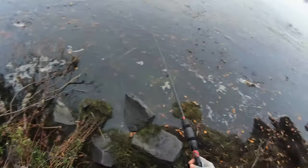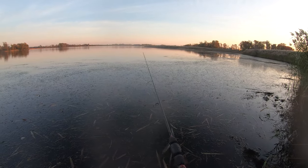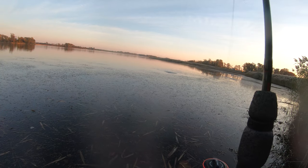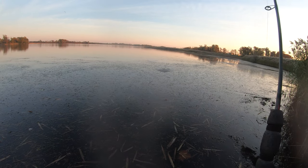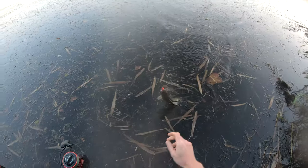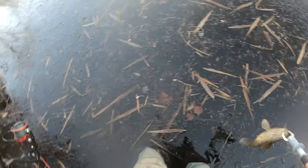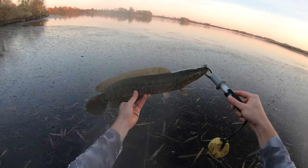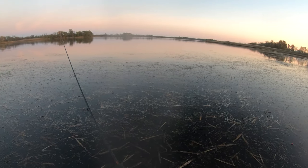Oh, there she goes — that was a beast, man! That was a beast. Gotcha that time! Yep, it ain't the big one but I got him. Keep him up out of that grass. There she is — you little beauty. All right, back to the action!